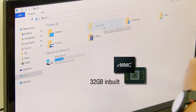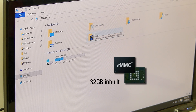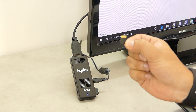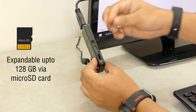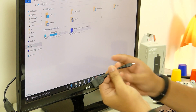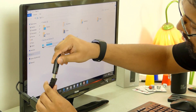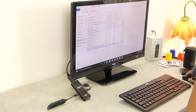Next up is the storage. It comes with inbuilt 32GB flash storage which on first boot you get around 21GB free. However, the best part is you can expand up to 128GB using a microSD card. Also, it supports OTG and the box has the OTG cable so you can connect your external drives or pen drives to share files just like you would do with a normal PC.